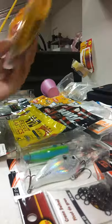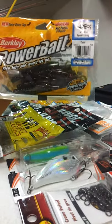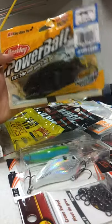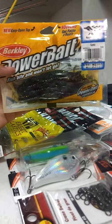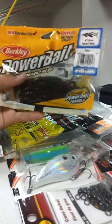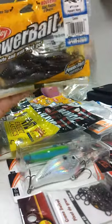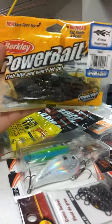The first bait that I got was the Berkley Power Bait Power Hog. These are extremely good on a Carolina rig, same with the Strike King Game Hogs. The only thing is these have that wonderful Power Bait scent that we all love. These are in camo color and I can't say enough about them.